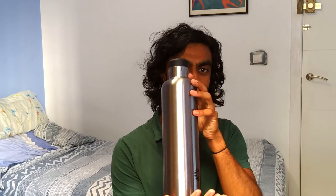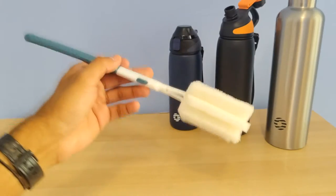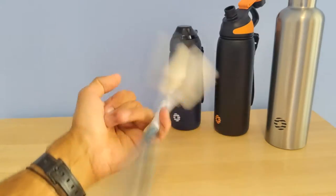They're all made of stainless steel and have a vacuum insulated design and construction. This means there's a gap of vacuum between the layers, and they rate this for 12 hours to keep things hot and 24 hours to keep them cool. One nice accessory included with all the bottles is a collapsible bottle brush, which is handy to keep them clean.